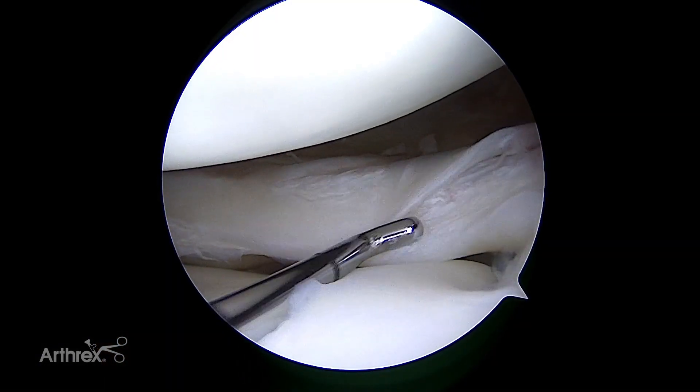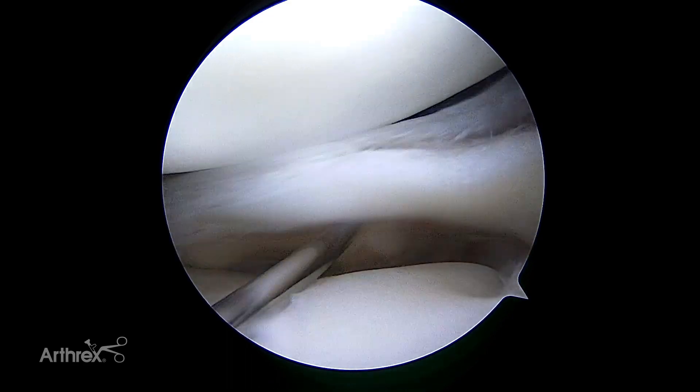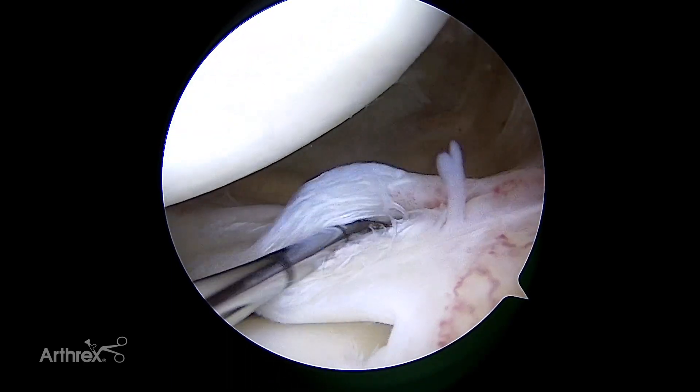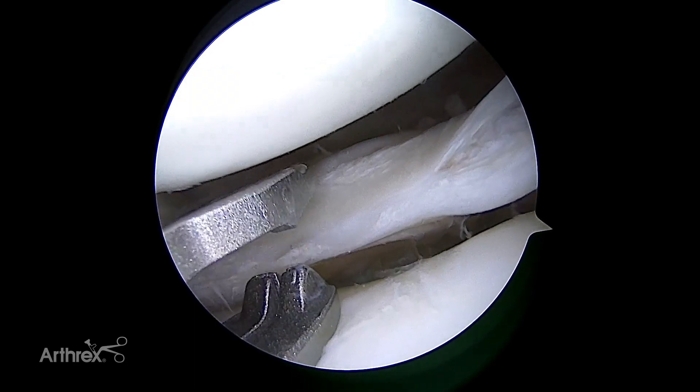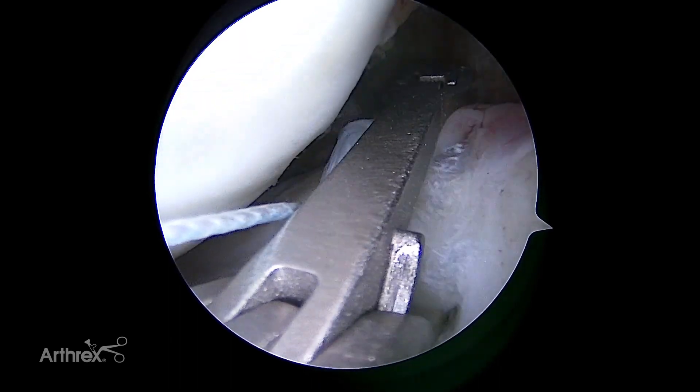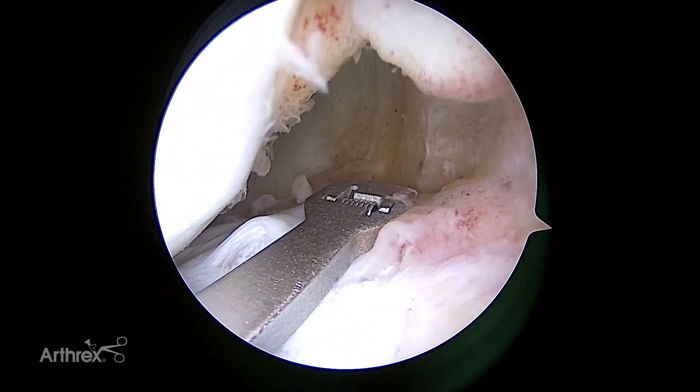This medial meniscus tear is a horizontal type and extends to the periphery, therefore it is a vascular type. The periphery of the meniscus is stable and we then proceed with the repair. The slightly up-curved jaw allows the device to easily pass over the meniscus. For vertical type suture configurations, it is recommended to place the posterior suture limb first.